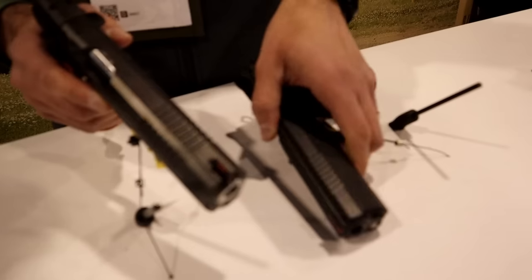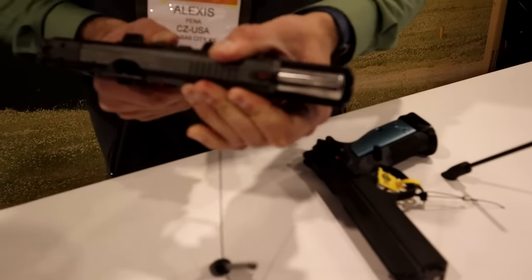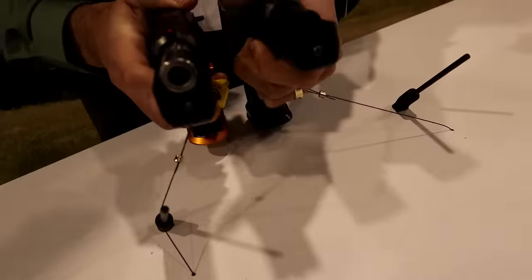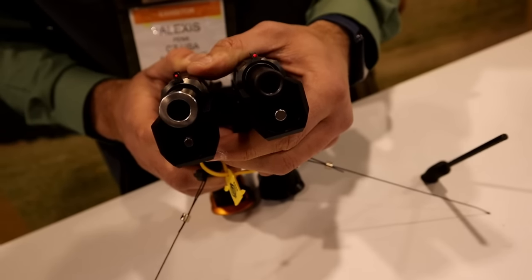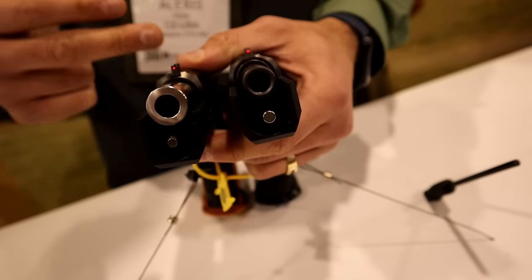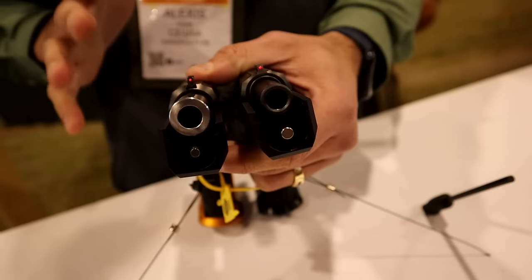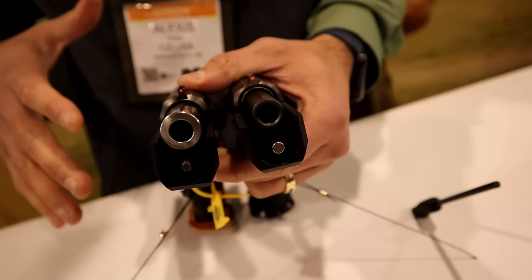The biggest change, and my personal favorite, is going to be the new barrel. The barrel has been redesigned — we actually have a bull barrel now. The new barrel has been polished and is about 40% heavier than the standard TS2 barrel. This is good news because not only does it extend the service life and improve accuracy, but it also adds weight up front for recoil mitigation — and recoil mitigation is a theme you're going to see throughout the new TS2 Orange.